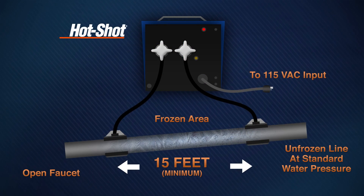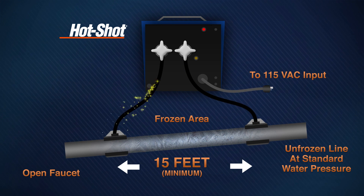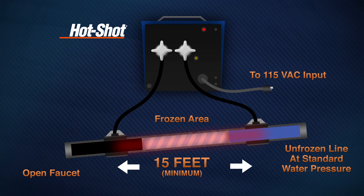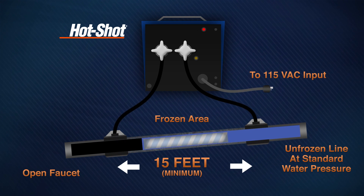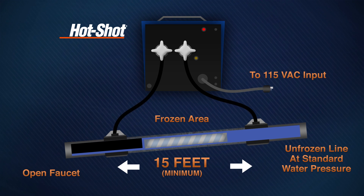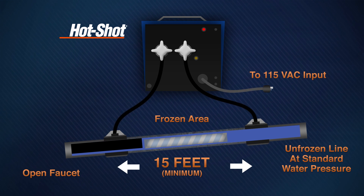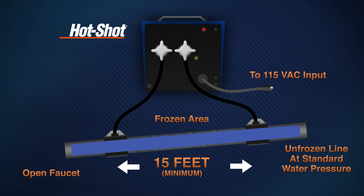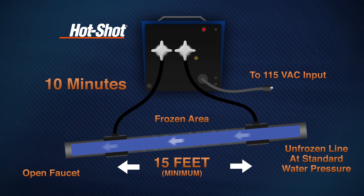The Hot Shot passes low voltage high current electricity through metal water pipes to quickly thaw frozen water lines. The Hot Shot heats the pipe just enough to melt a thin film of ice on the inside of the pipe. The warmer water above the ice will seep through the melted film and quickly melt the rest of the ice. Water should start to flow in as fast as 10 minutes.